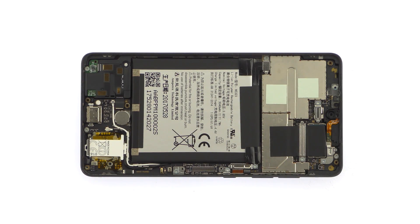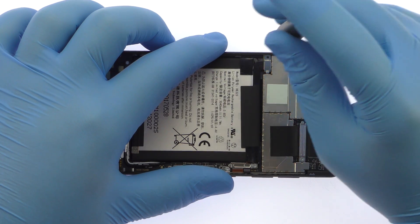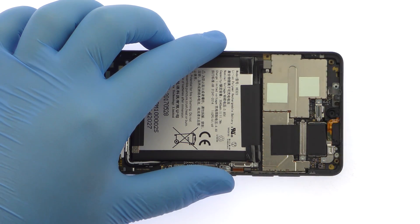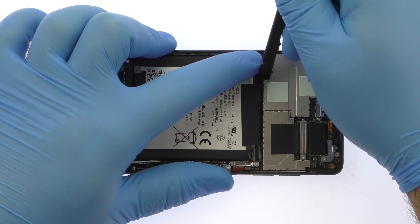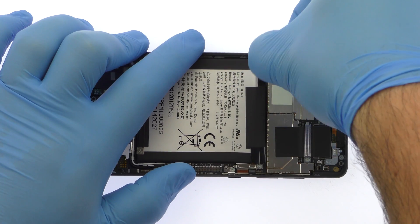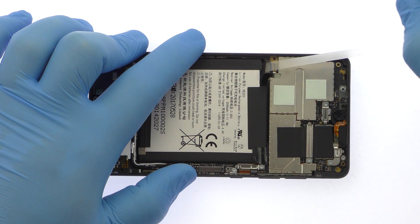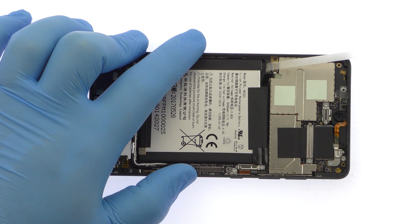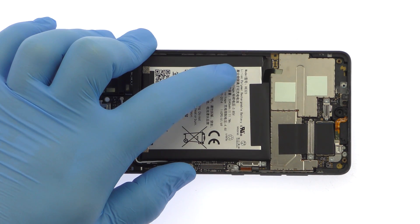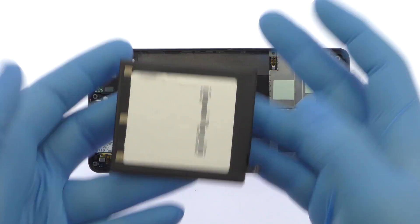Remove the following Phillips screw and small metal bracket. Disconnect the Essential Foam battery cable. Locate the two peel-to-remove adhesive tabs at the top of the Essential Foam battery. Slowly and gently pull each strip up and away from the phone, and out comes the 3040mAh 4.4V battery.